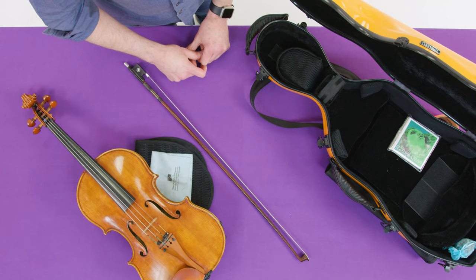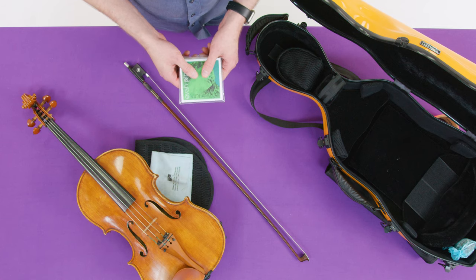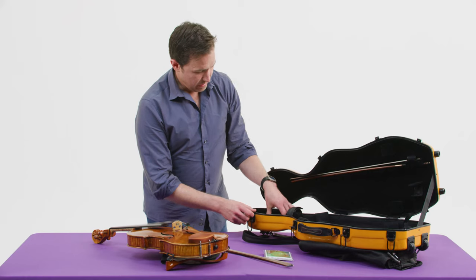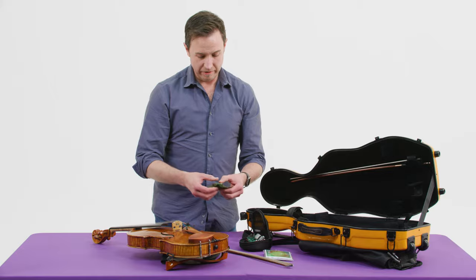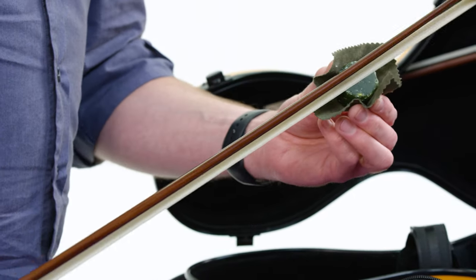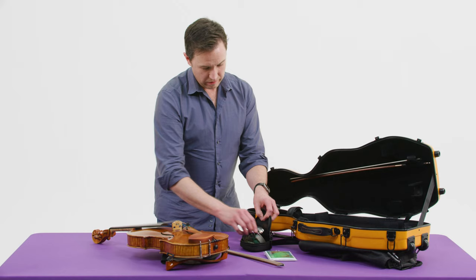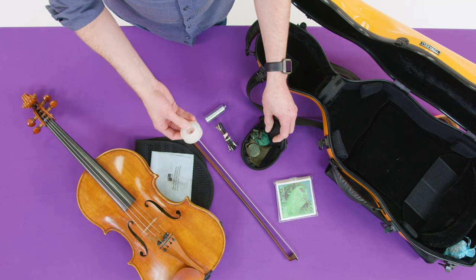Now let's see what else is in my case. I have a set of extra strings — A, D, G, and C — one of each, just in case. There's a little satchel of herbs that helps make my case smell really nice. In my accessories pocket I have some important things every string player needs. This is rosin — a hardened tree sap that we use on the bow so the microscopic horsehairs can grab the string even better. I take my bow and run it across the surface of the rosin, and it helps make a stronger, more direct, grabby sort of sound. I also have earplugs, music clips for outdoor shows when it's windy, and scotch tape just in case you need to tape music together at the last second.